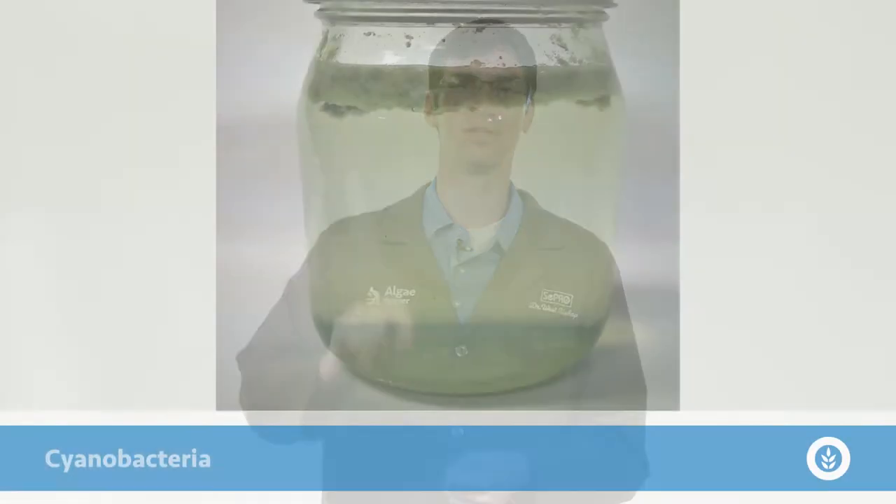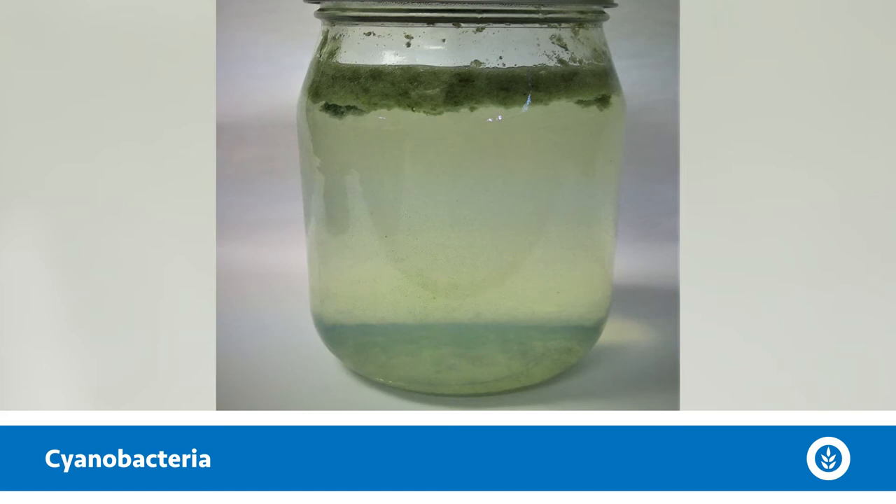Now let's say another scenario: you come back and look at that jar and you have a scum sitting on the top — you may have a little bit that fell to the bottom, but you have a surface scum sitting on the top of this jar. This is likely a scum-forming cyanobacteria issue that you're having.